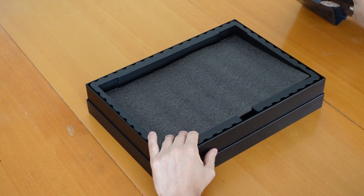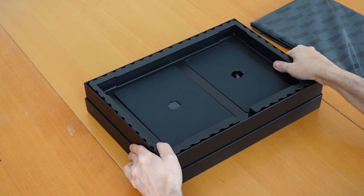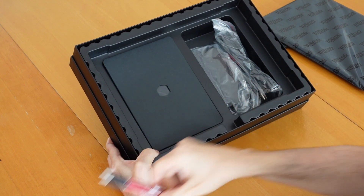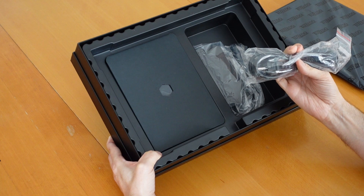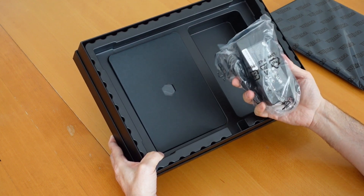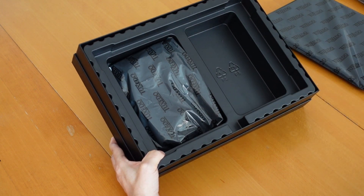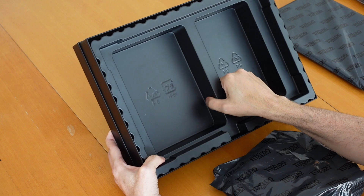Let me set the laptop aside for a moment and see what else is in the box. Under a layer of protection, there are two slots — one on the left and one on the right. Opening the left one first, we have two Tuxedo pencils as a goodie, the power cable — this is the German cable so I'll need an adapter for Swiss plugs — and the power charger, which is fairly light.